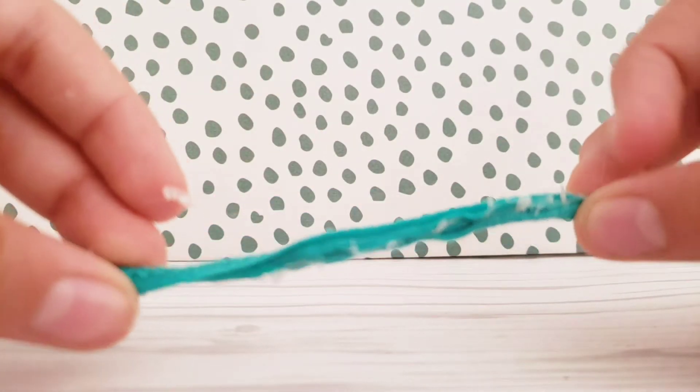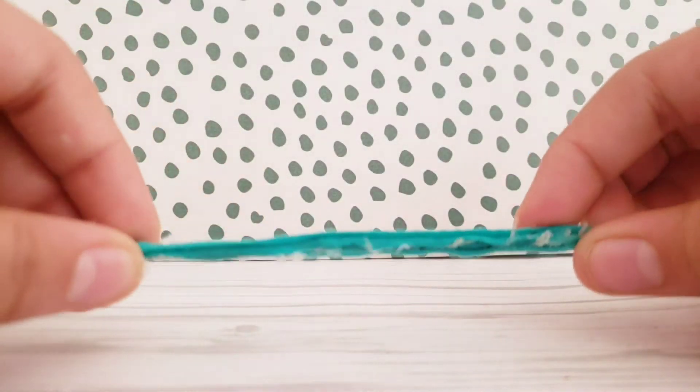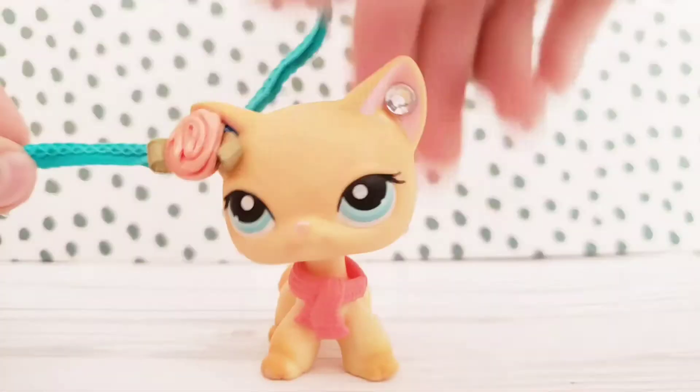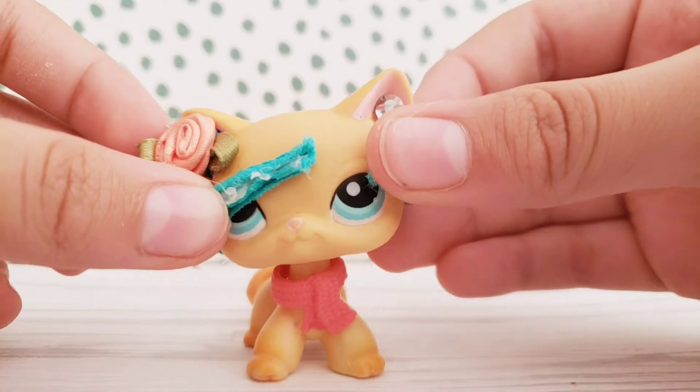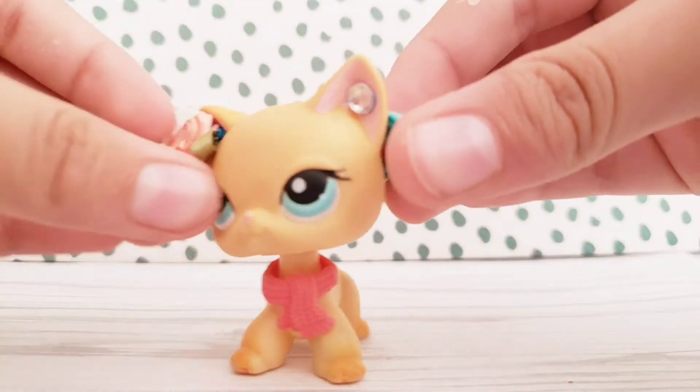It looks a little messy, but you won't see that when you actually put it on your LPS figure. So we're gonna measure it again on the head — it's a little thick so I'm gonna cut it. And that's about right.